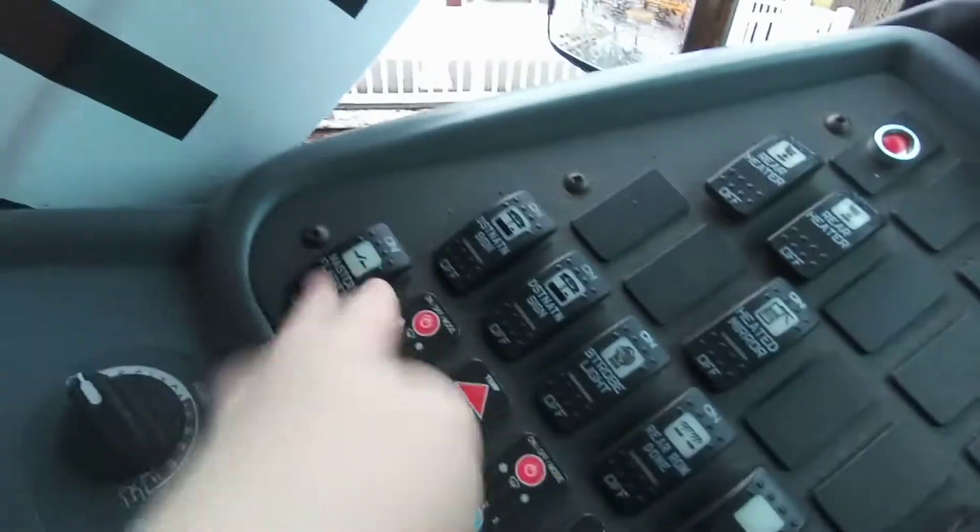The driver's panel. Master flashers, which are right here. I'm not going to turn them on. We are going to push the button — nothing will happen, obviously. But if the bus was working...